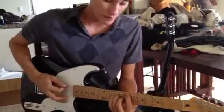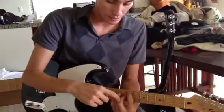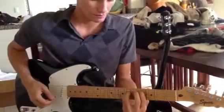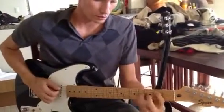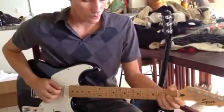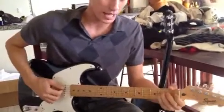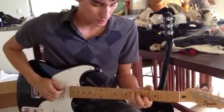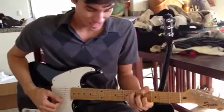A chord off of the seven note, bringing the seven into it. A chord off of the sixth note — in this case a C sharp minor seven. A chord off of the fifth note, which is a Bsus four. A chord off of the fourth note, which is going to be an A2. A chord off of the three, which is a G sharp minor seven.